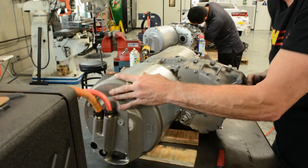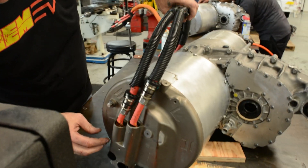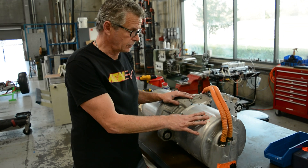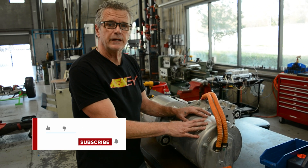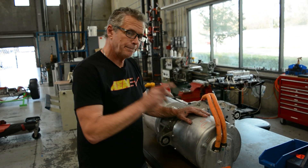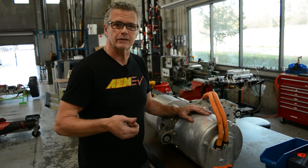So we've got the diffs swapped on both. Next step is we pop off the inverter covers and swap out the driver board. The sport drive will be getting the new AEM inverter driver board. And then right after that, back in the cradle, back in the car, and back in the lot for some fun.